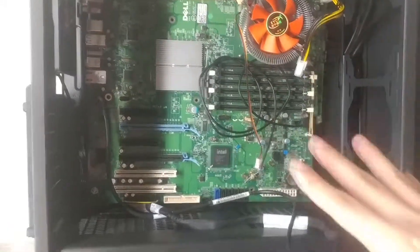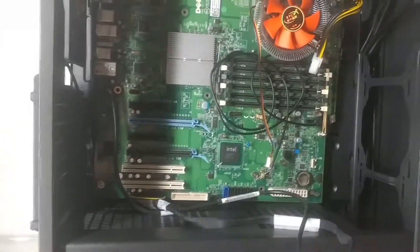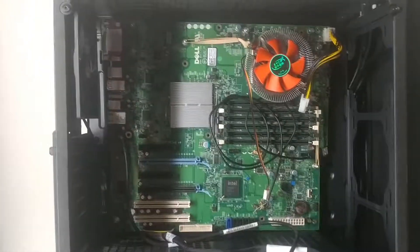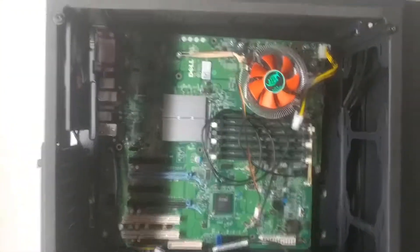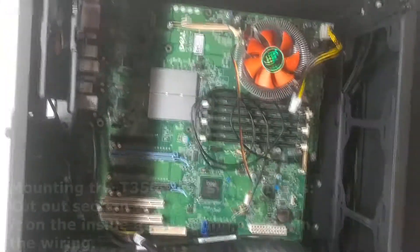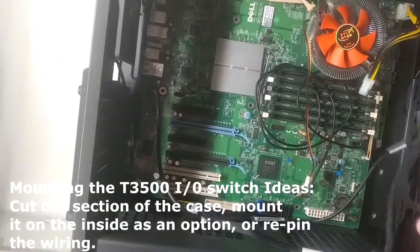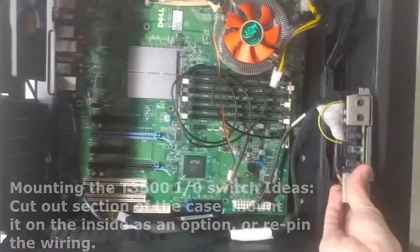I'm not going to be using this motherboard for this case — I just wanted to show a video example for those who thought about doing it, if it's even possible. And I would say yes, it is possible. The only challenge might be fabricating a mounting bracket, or you could just leave it hanging or create something to hold it.